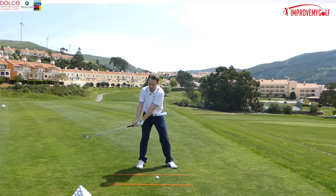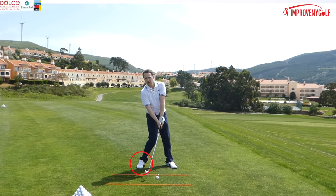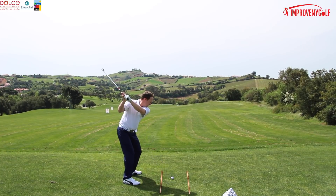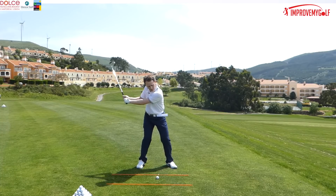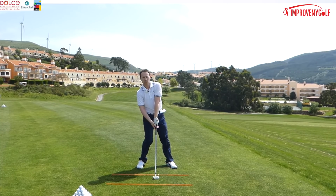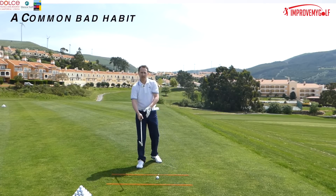What we often see is that at impact the back foot ends up having too much weight. So at the moment of impact, if this back leg has just too much weight there — what implications is that going to cause in the golf swing?